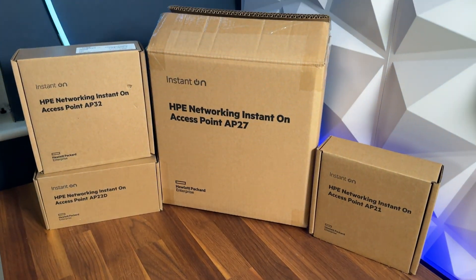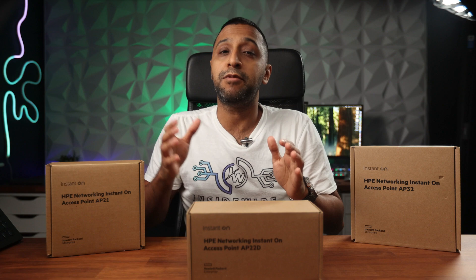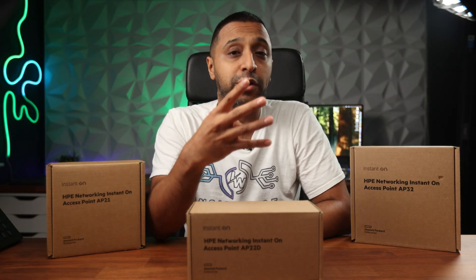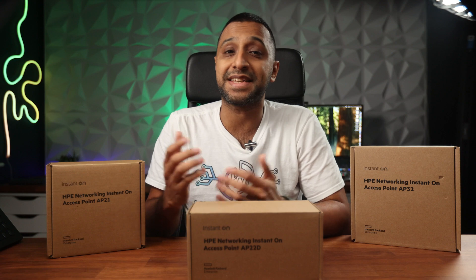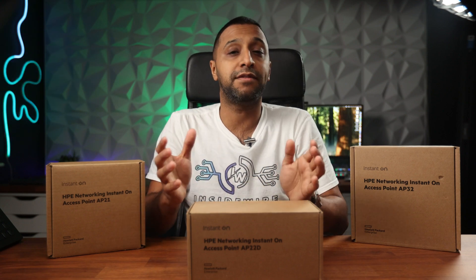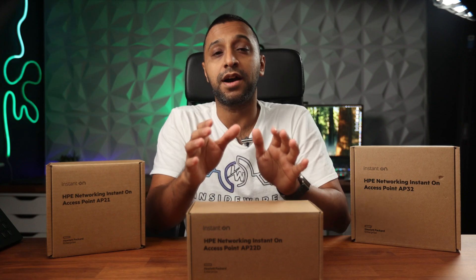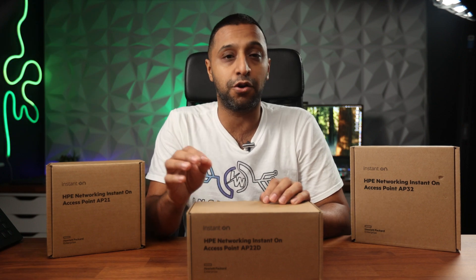You might recognize these products from a previous video where I covered some of these individually, but today we're back to cover them overall and tell you the best scenarios to use them in your business or commercial setup. We will cover four different access points — both indoor and outdoor, Wi-Fi 6 and Wi-Fi 6E — as well as a 24-port switch and a firmware update from HPE Networking Instant On version 3.1.